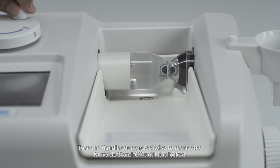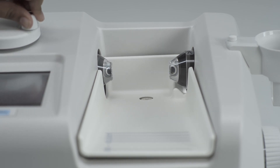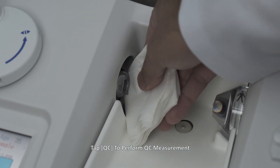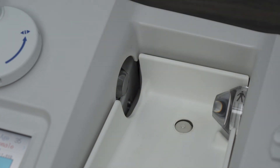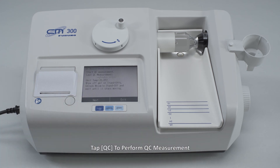Turn the handle counter-clockwise to retract the movable standoff until it is locked and wipe off the acoustic gel on the standoffs. Tap QC to perform QC measurement.